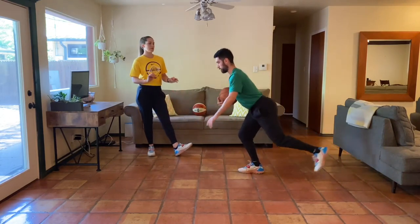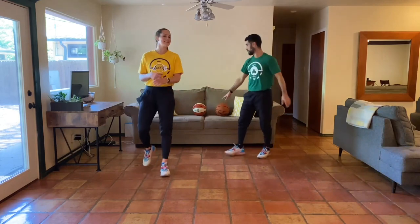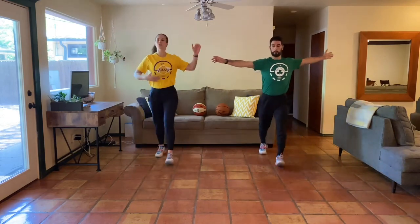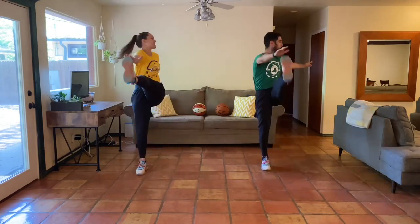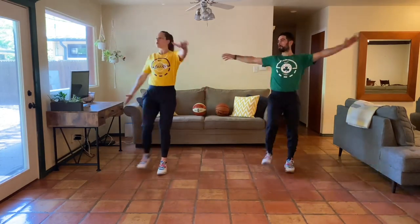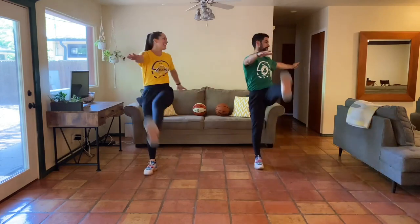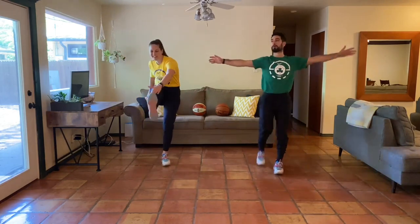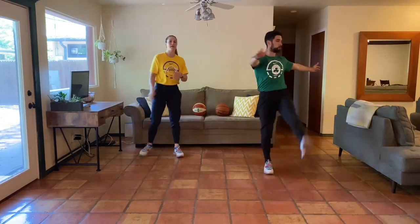Three, two, one — awesome job. Now we're going into our Frankenstein kicks, 30 seconds here. We're rotating the torso today, so look to the left and the right, getting that upper body a little more engaged. A long time ago I wasn't actually able to even touch my toes when I did these. Same — when I was playing basketball, especially when I was younger, I could not touch my toes. If you're there, don't worry — continue to go through these workouts and practice this move. I promise over time it'll get better.